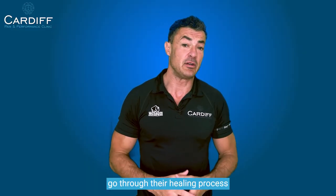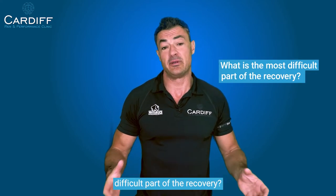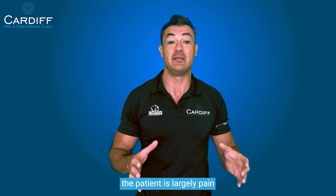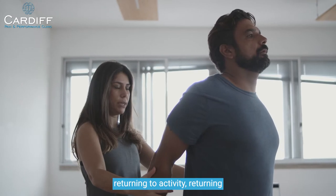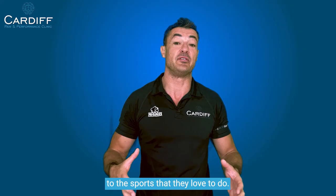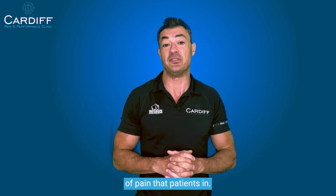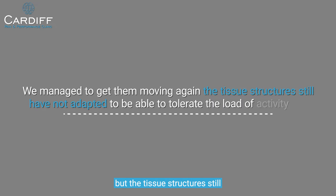Patients often ask us, as they go through their healing process and journey to recovery in clinic, what is the most difficult part of the recovery. Often that is actually when the patient is largely pain-free and we're now talking about returning to activity and returning to the sports they love to do. The reason for that is we've reduced the pain, we've managed to get them moving again, but the tissue structures still have not adapted to be able to tolerate a load of activity yet.